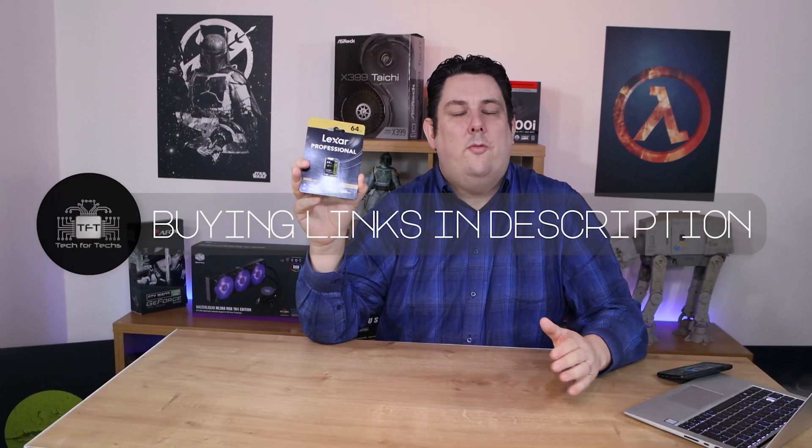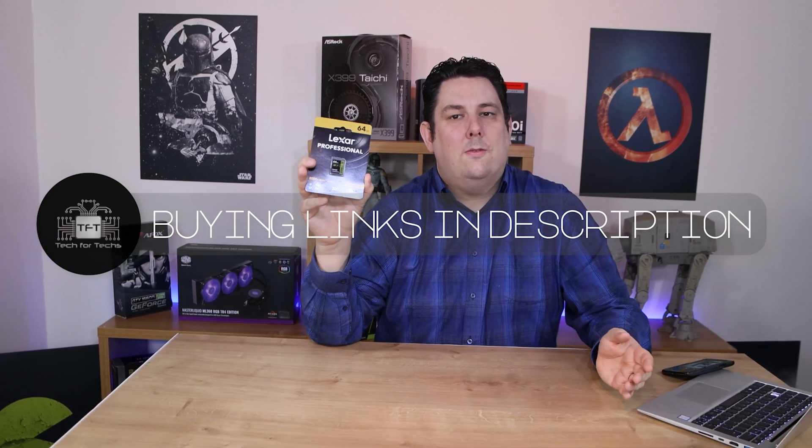We have links in the description below — click the link and it'll take you to the cheapest price available in your country online. The recommended retail price depends on the size you want, ranging from around £60 all the way up to about £160.